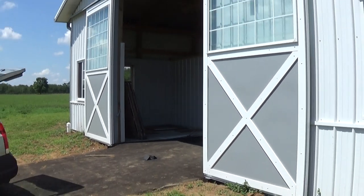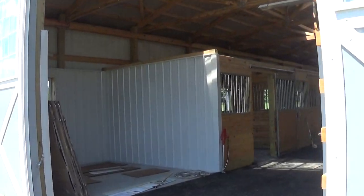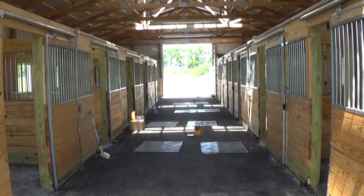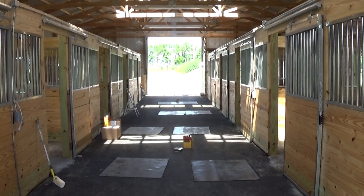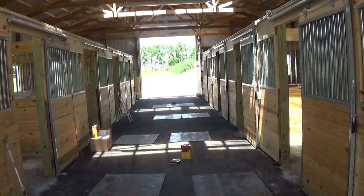Hi, I'm Doug Wilson with the Paint Source Network. For today's project, we're going to look at a horse barn. We're coating pine wood inside a horse barn. This is going to be a great project to tell you all about Waterlox's Tongue Oil Finish and why it is the absolute best product for any horse barn or any livestock facility for that matter.